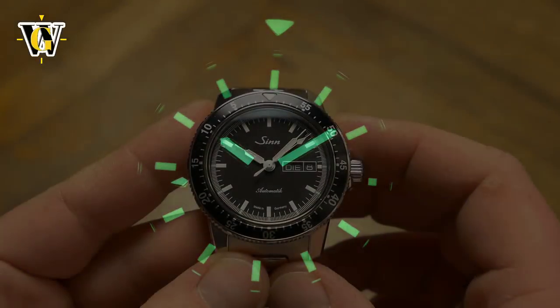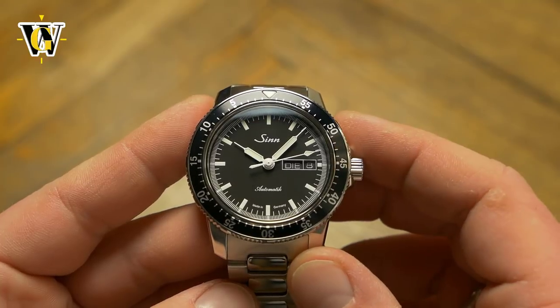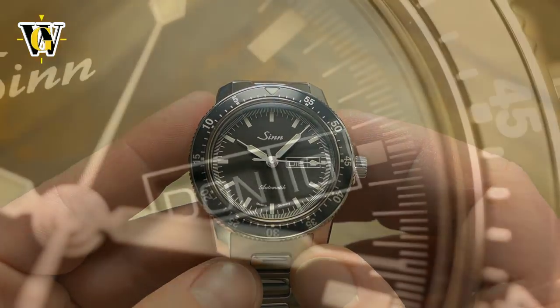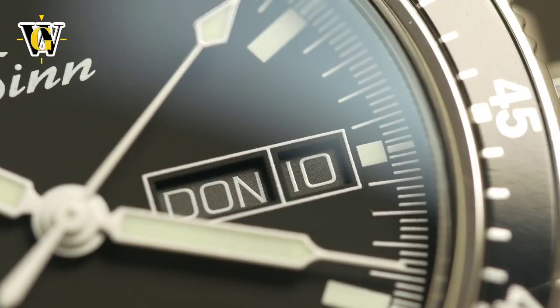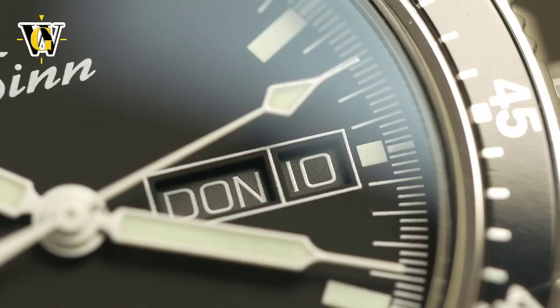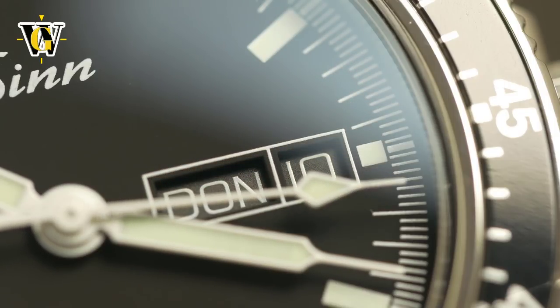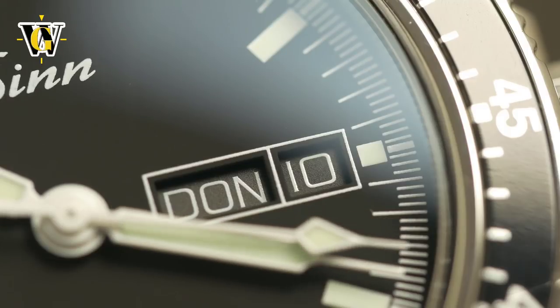And legibility is where this watch shines. The matte black dial with pure white markers and hands is kept as minimalistic as possible, given that the watch comes with a day-date complication. So other than the time and date information, you get the ZIN inscription at 12 o'clock and 'automatic' at 6, with a small 'made in Germany' inscription at the bottom of the dial.